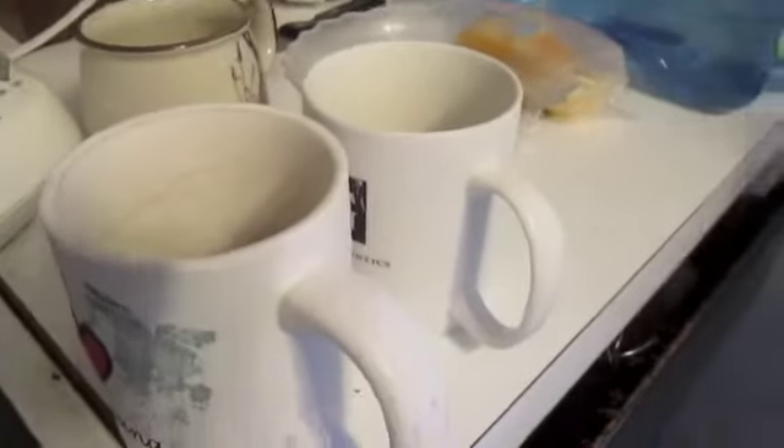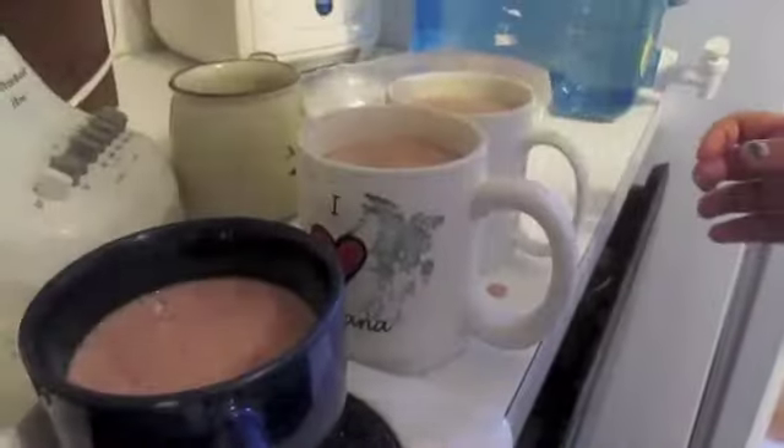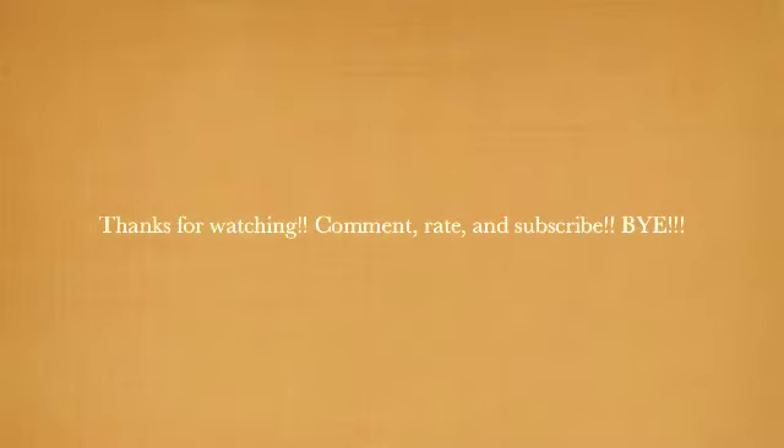Now we are going to pour in the smoothie. And now you can taste your smoothie. Let's see. Delicious — that's good! I'll see you next time. Bye!